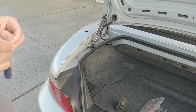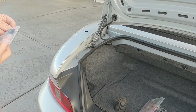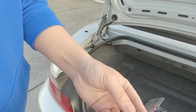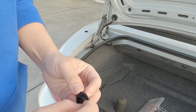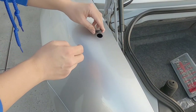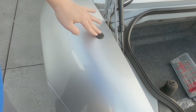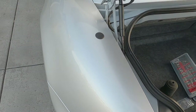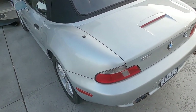Here's the rubber grommet for the antenna delete. This is designed for an E30 or E36 BMW — you can see it has these little tabs to hold on to the metal. And oh, it just pops right into place. That actually looks pretty good. Here it is with the trunk closed — that antenna delete looks pretty clean!